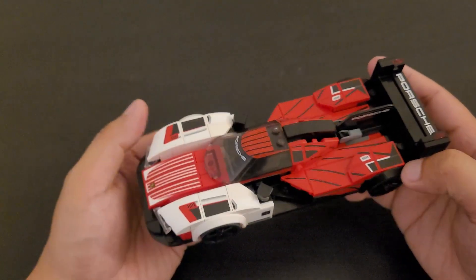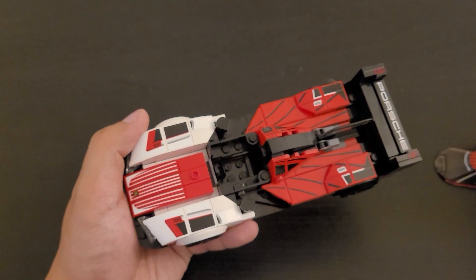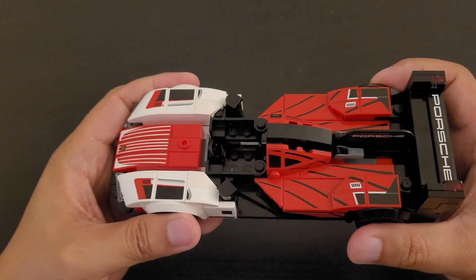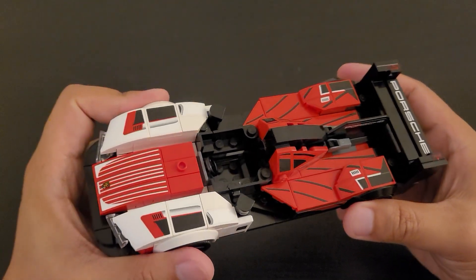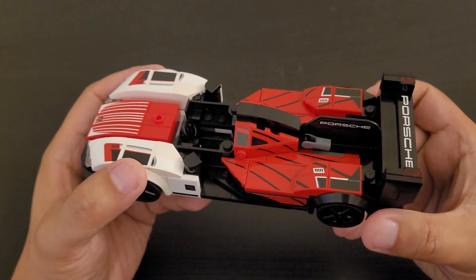So now we're going to take a look into the interior of the car. It seems like the car is a one seater, and the interior color is black. There isn't much other features in the interior of the car other than the seat and the steering wheel.